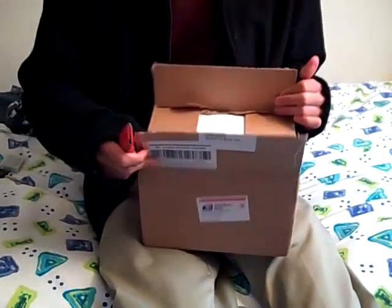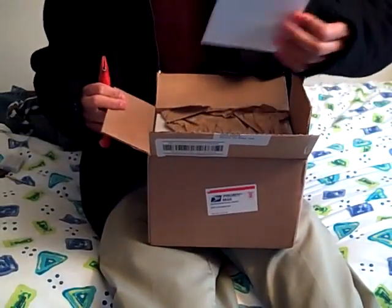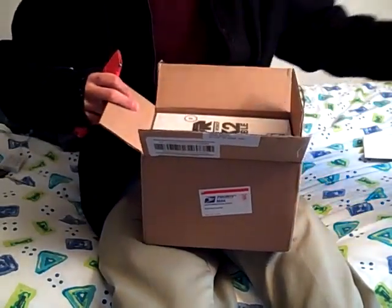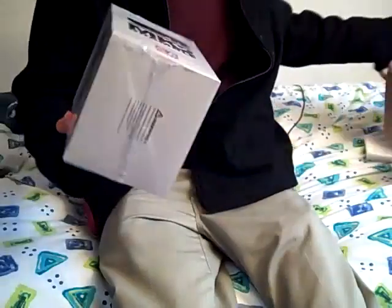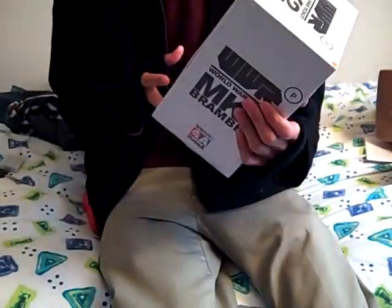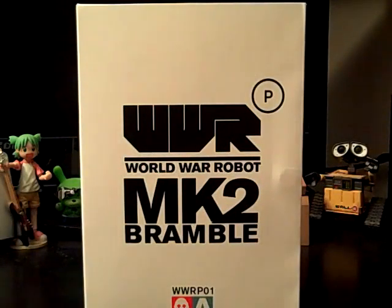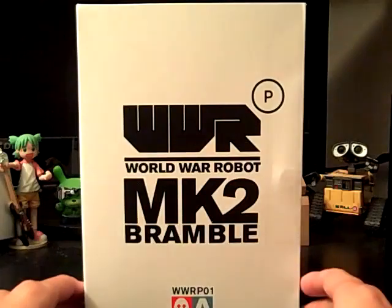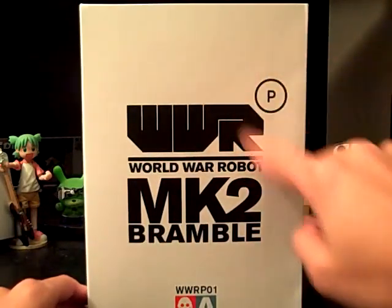Here's the packaging — more tape, more cardboard — and here it is: World War Robot Portable. It has an orange label on it meaning it's Frosty the Winter Bramble. I'm gonna open it up. I unshrink wrapped it and here it is — a World War Robot Portable. The 'P' stands for portable.